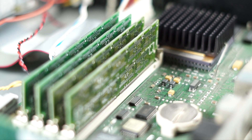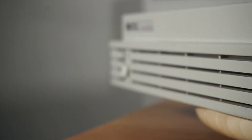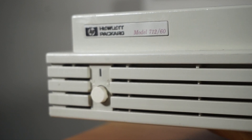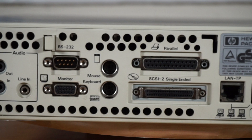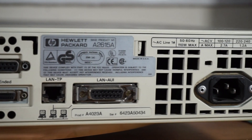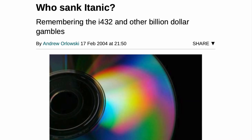PA-RISC is a platform developed by HP in the 1980s. They developed it to power new generations of both their HP 3000 mini-computers and HP 9000 workstations and servers. At the end of the 90s, HP partnered with Intel to make the Itanium platform, hoping to replace PA-RISC. The Itanium rollout didn't go quite as well as they had hoped, but that's a story for another day.